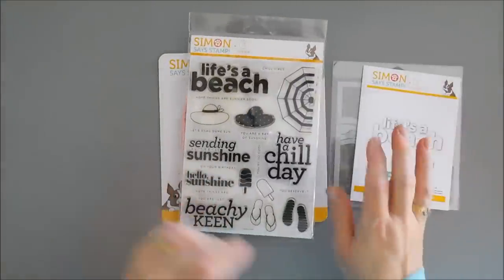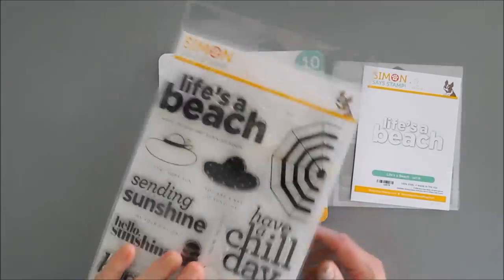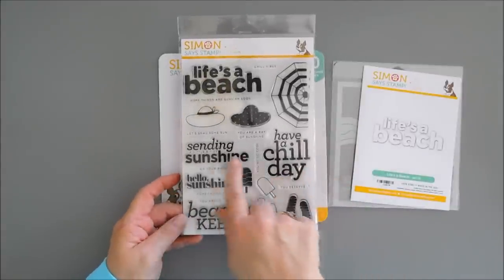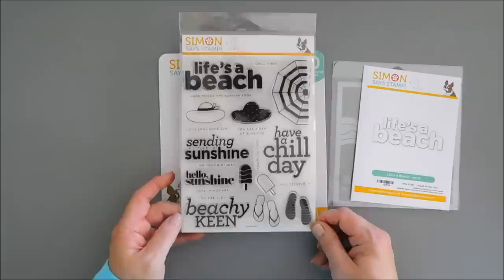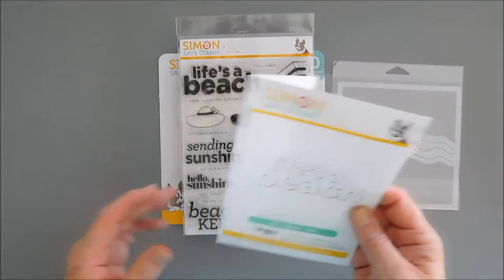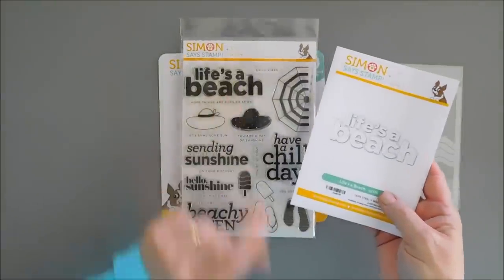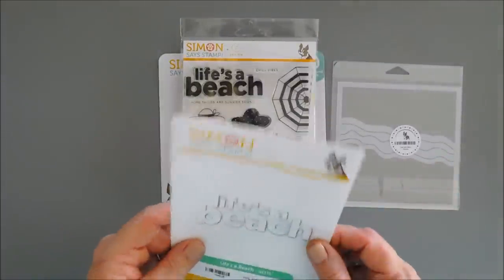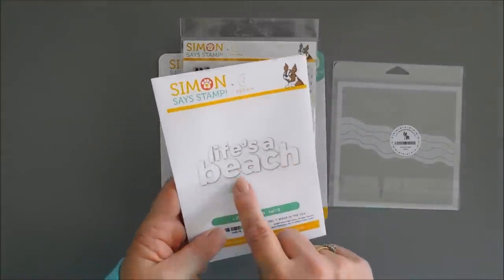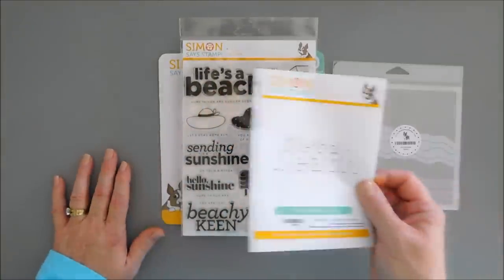There are some new items I'm excited about because they're summery and fun. We're going to create a card with the Beachy Keen stamp set. This is a large six by eight stamp set with fun sunshine beachy filled elements and sentiments. There is also a die that coordinates with the sentiment in the stamp set. This is available separately and it is Life's a Beach - it cuts out each one of the letters. So if you want to stamp it and cut the letters out, you can do that, and we're going to use this on our project today.